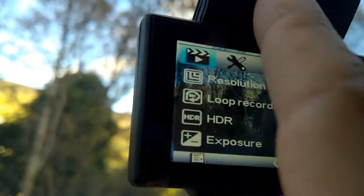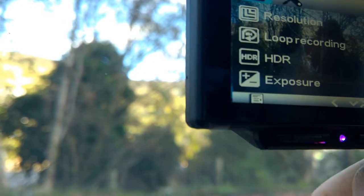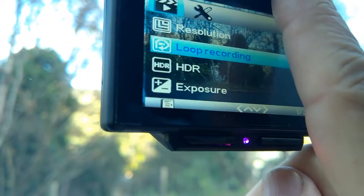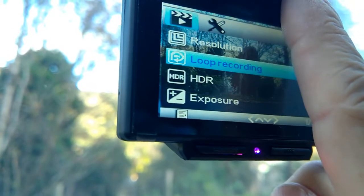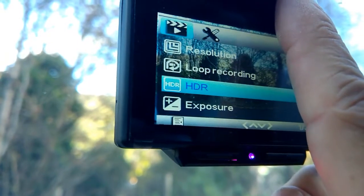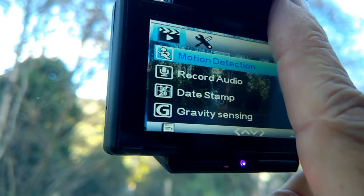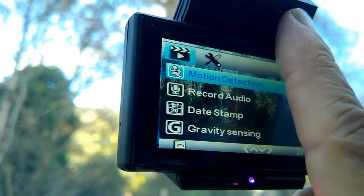These are up and down keys — those two there — and if we cycle through them: resolution, which is the quality of your video; loop recording, when it fills up the micro SD card it just carries on recording over the oldest one; HDR, which I think is the quality again; and exposure is the quality. Motion detection — I always have that on — basically it starts recording when there's any motion.